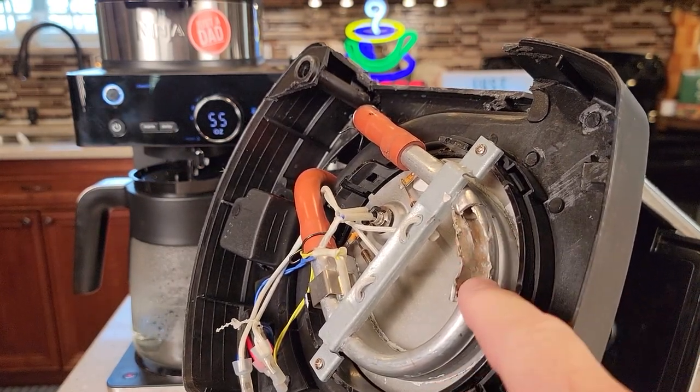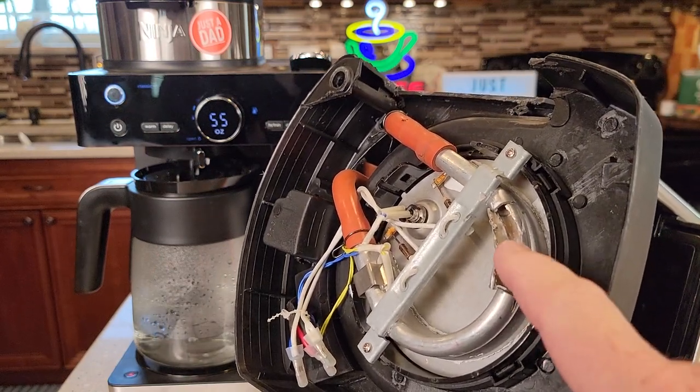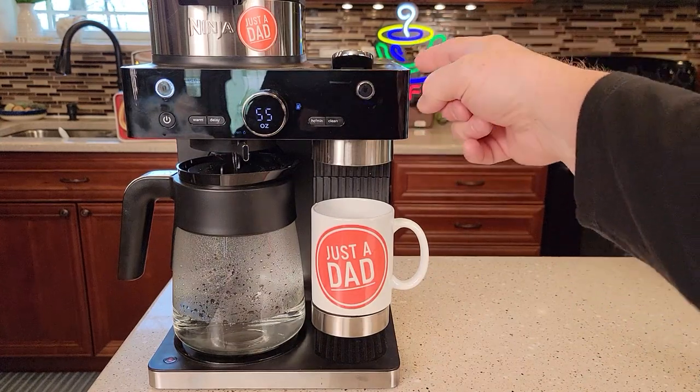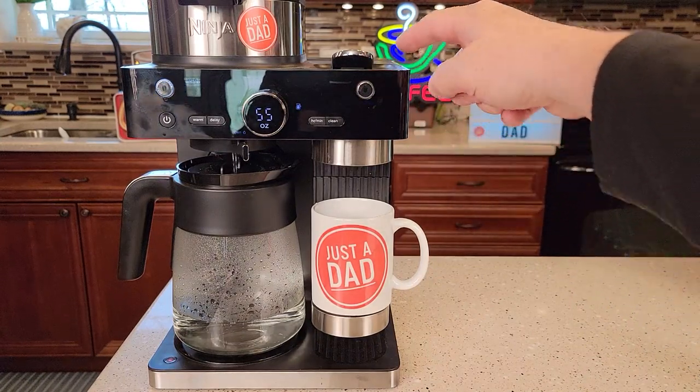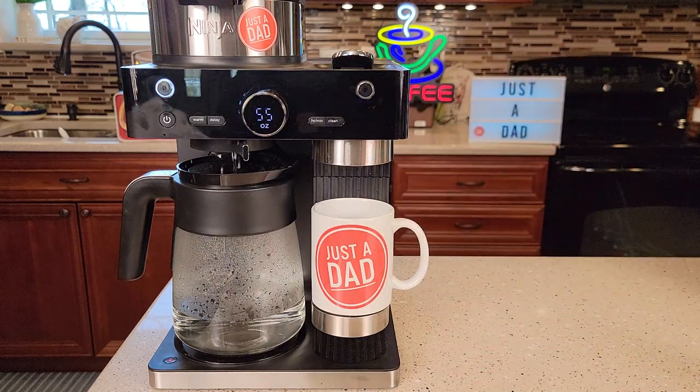If your coffee's not tasting as good or you're not getting the right proportion of coffee from the coffee maker, this could be the problem. On the pod side, descaling also cleans out the pod area since coffee grounds can accumulate where the pod holder closes — it really flushes out that whole area.